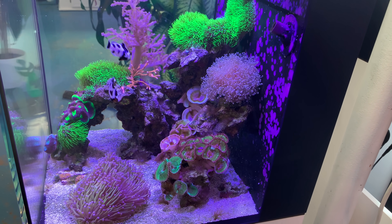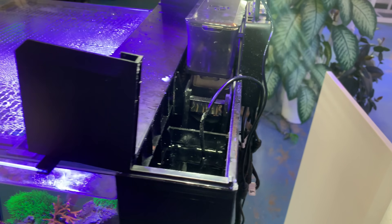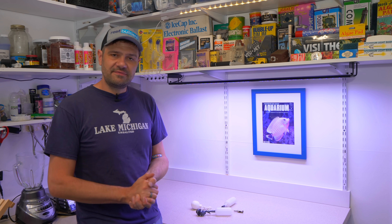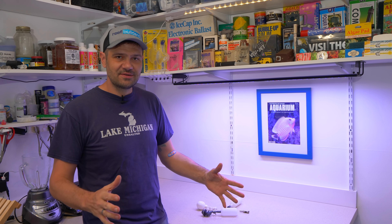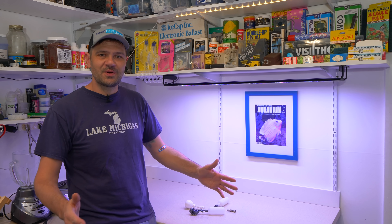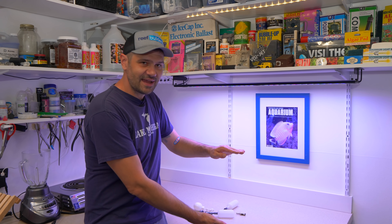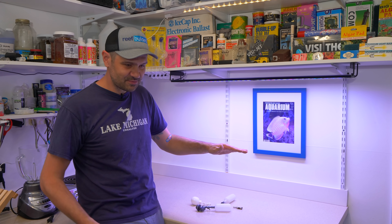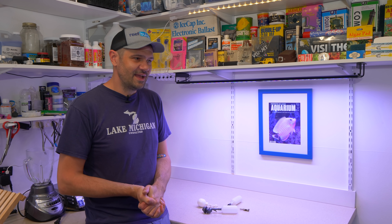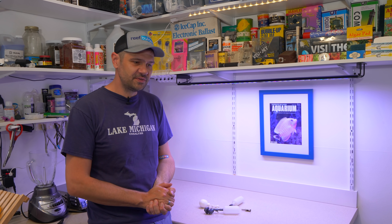There are definitely some tanks — especially nano tanks — where there's nowhere to put an auto top-off and you don't want it getting too hot, so there is a time and place for ATO devices and machines. But it really baffles me when I see gearhead aquarists with a sprawling control center who have their auto top-off reservoir right next to the sump, when it could just be elevated slightly and plumbed into a float valve, eliminating five different points of failure and gaining 100% more reliability.